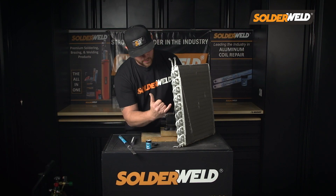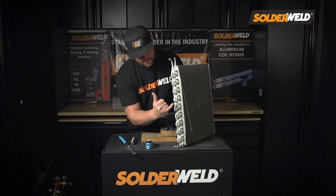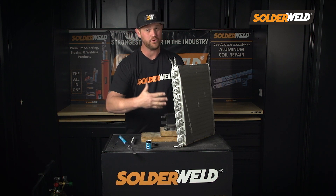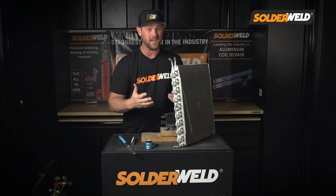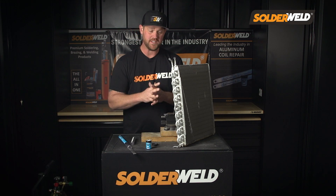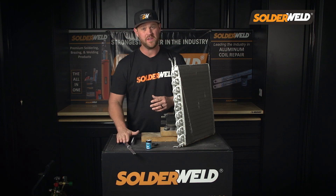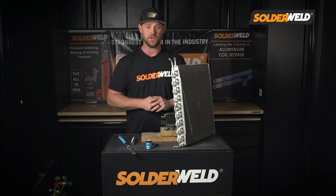As you can see, I was able to make this repair without disturbing any other joints in the area, so not causing me to have to create more repairs or even a callback in the future. These types of repairs are very important. As we go into the future in this industry, you're going to see more and more aluminum repairs that need to be done. I highly suggest you guys pick up these rods and learn this technique, because I guarantee you're going to need it in the future.